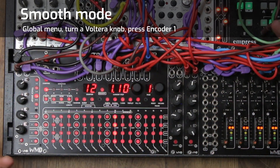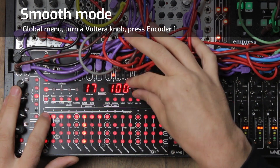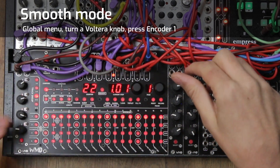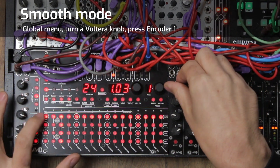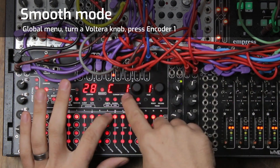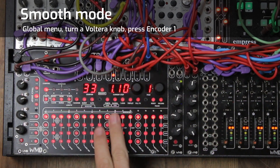The next feature is called smooth mode — this is for automation of parameters. It draws a straight line from one voltage to the next, great for risers, falls, or anything where you need a smooth voltage instead of a stepped one. I'm going to use pitch to demonstrate since it's easy to hear. I'll set up a long gate, then put C negative one on step one and C positive one on step nine — two octaves down to two octaves up.